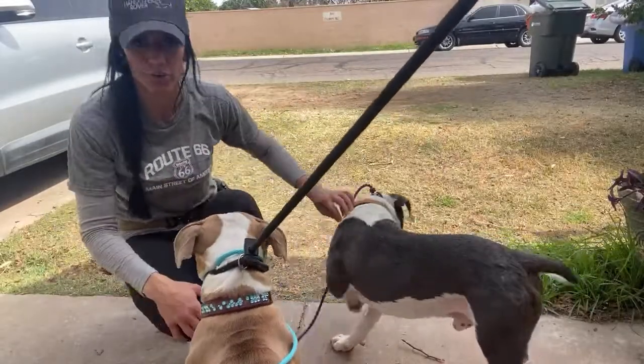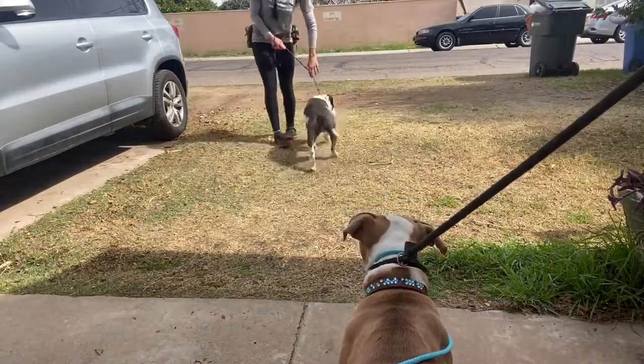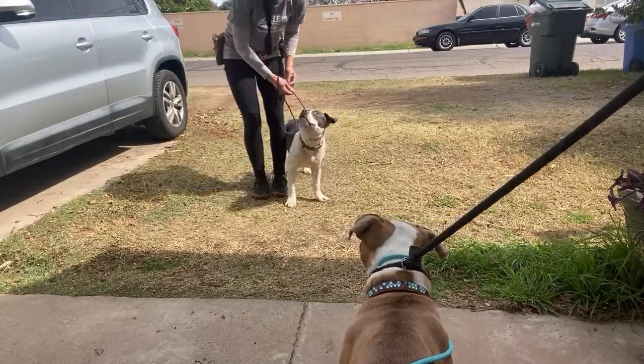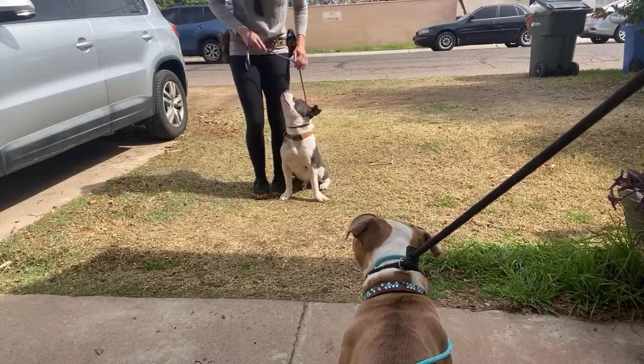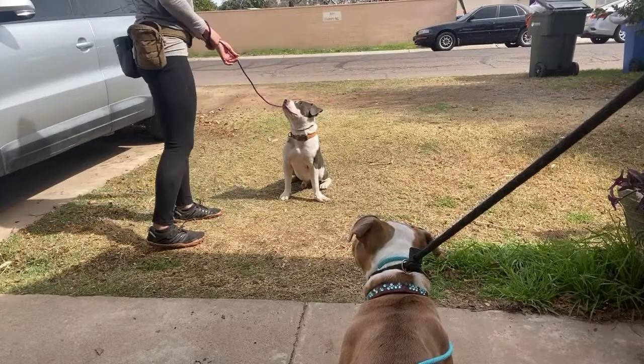Do that on your walk. If you have a high strung dog, you need to be doing things that are going to make that dog's brain shut off and work. Sit. I would do something like a sit. I would teach this dog how to stay put and hold eye contact.